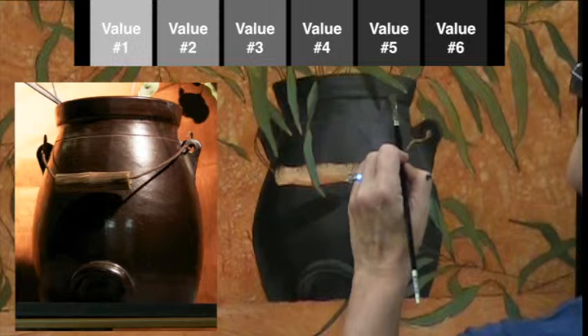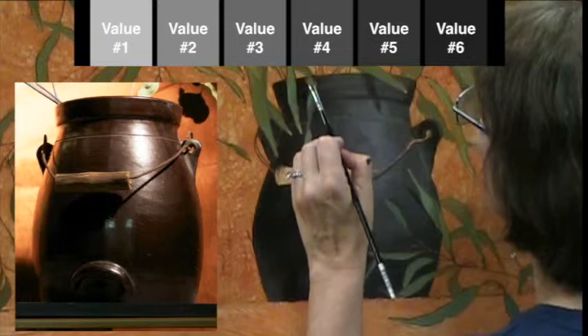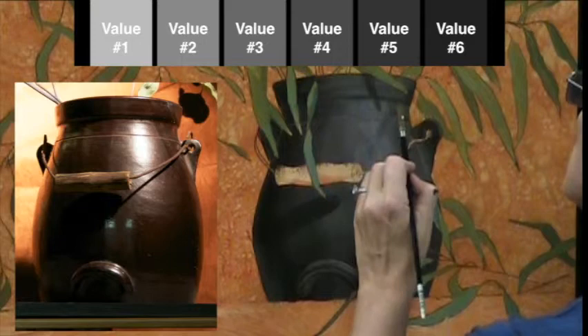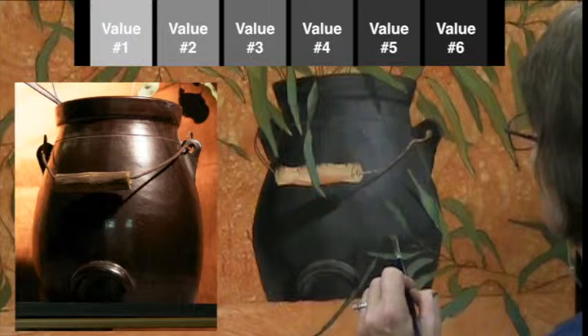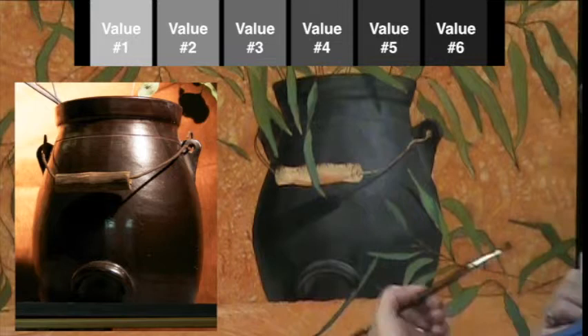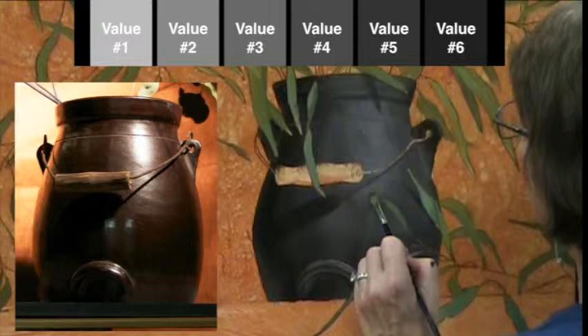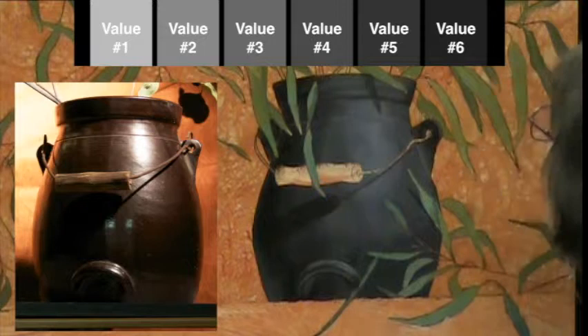A lot of people when they first start to learn how to blend values make the mistake of using a big brush and dragging it all over the form. You don't do it that way — you use a small brush and just tap where two values meet up with each other. I would never drag a brush across the entire pot; only in between where the values meet would I go in there and tap. The more you tap the softer that transition becomes, and by over-blending all you're doing is destroying all the value work that you've already done.